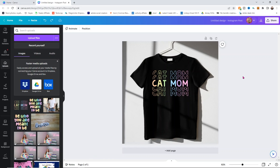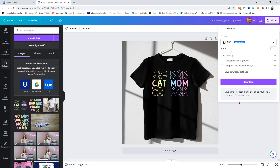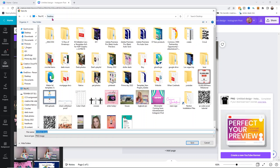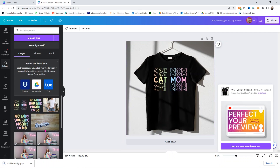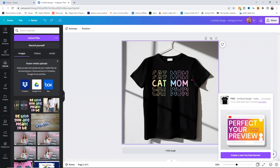Once your mock-up is designed the way you want it, go to Share in the upper right-hand corner and choose Download. You can download as a free user if you uploaded your own t-shirt image and your own design — everything can be done for free. Download it as a PNG and click Download. It'll process and ask where you want to save it; I'll save it into my Cricut folder in my mock-up subfolder. Then you can open it, upload it to your website or Etsy shop, or send it to a friend. You can see how good this looks — so simple, easy, and quick. If you have a favorite place where you get mock-ups, put those in the comments below so we can help out other crafters and creators.